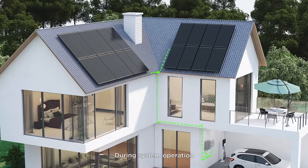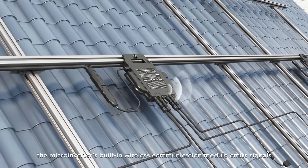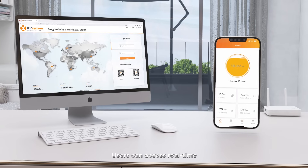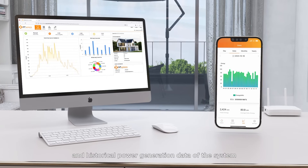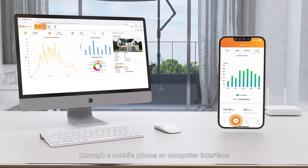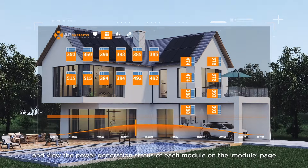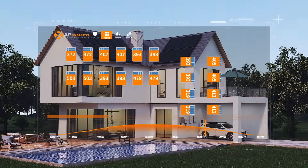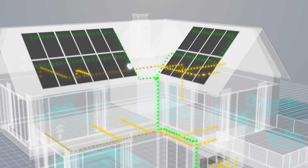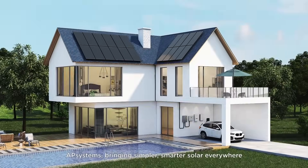During system operation, the microinverter's built-in wireless communication module emits signals communicating with the ECU. Users can access real-time and historical power generation data anytime and anywhere through a mobile phone or computer interface, and view the power generation status of each module on the module page. AP Systems — bringing simpler, smarter solar everywhere.